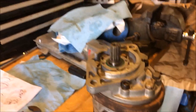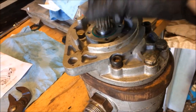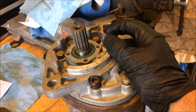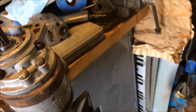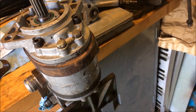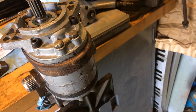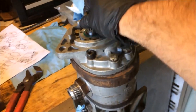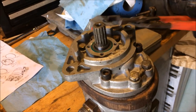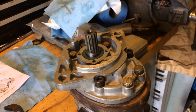We've got this all together, torqued down to 31 foot-pounds. The book tells you to be able to turn this with a reasonable amount of force — not sure exactly what that means. We've got all our arrows lined up, all five sections of the parts put together correctly, all the splines lined up. Everything turns with a reasonable amount of force — it takes a little bit of pressure, but it turns.